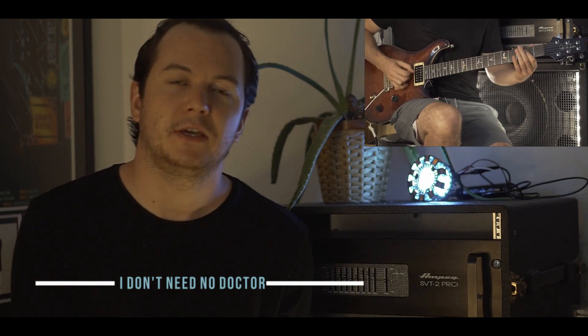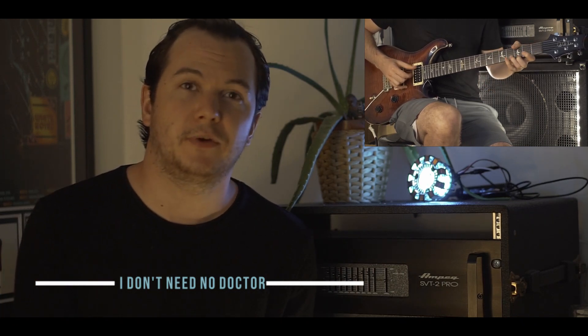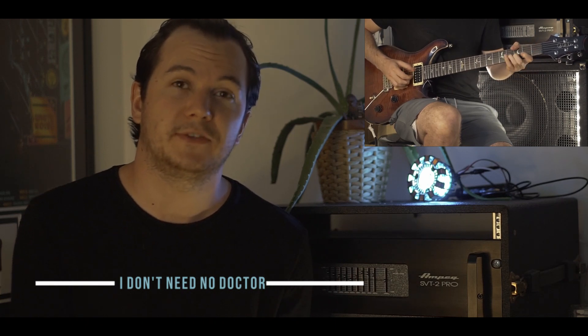On my Patreon, in the link below, you can find the tabs, the Guitar Pro, as well as a bonus lesson on what I would take away from this song.